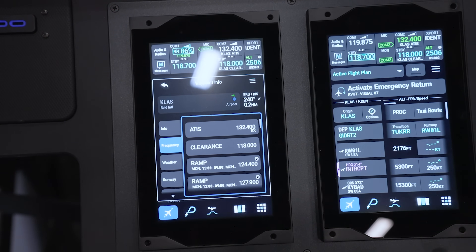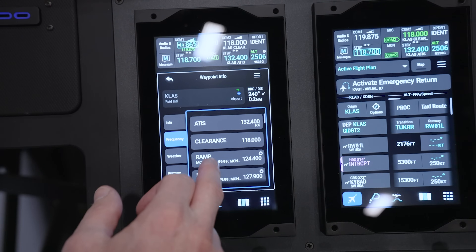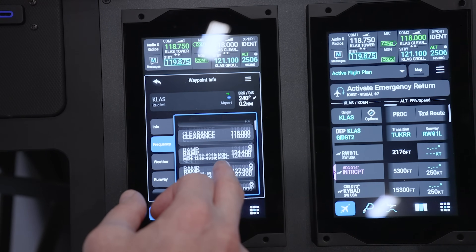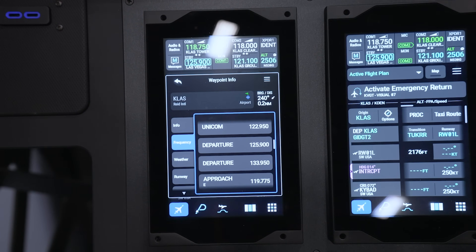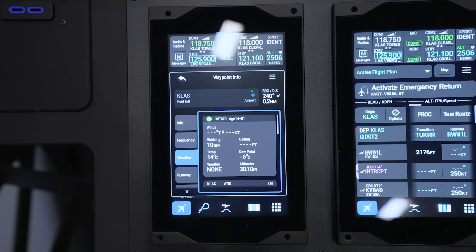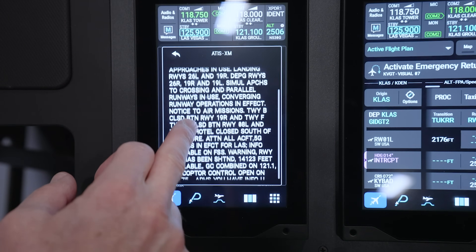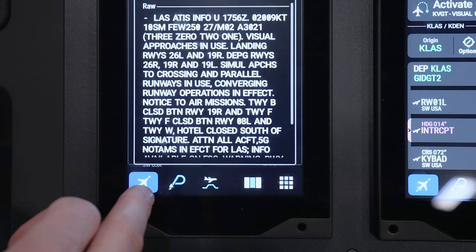We can load frequencies right here: throw ATIS into COM2 active, clearance into COM2 active, ground into COM2 standby, and tower into COM1. Departure control we'll get when we receive our clearance. You've quickly loaded all your frequencies pretty seamlessly. You can also click the weather tab and if the airport has digital ATIS, flick down and there it is — press it and you get the digital ATIS. Then press flight plan to go right back to your flight plan.